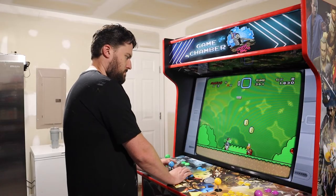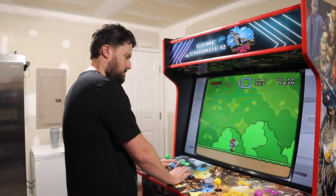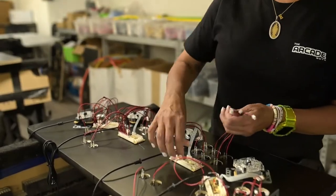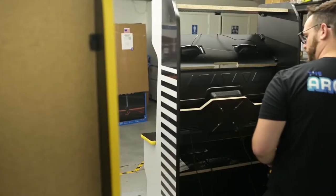As far as the actual hardware, the cabinet comes with a 43-inch TCL smart TV — an actual LED television — so the colors are going to be crisp. There's also a lot more you can do with this TV if you feel like tinkering, though that's not really what it's meant for.